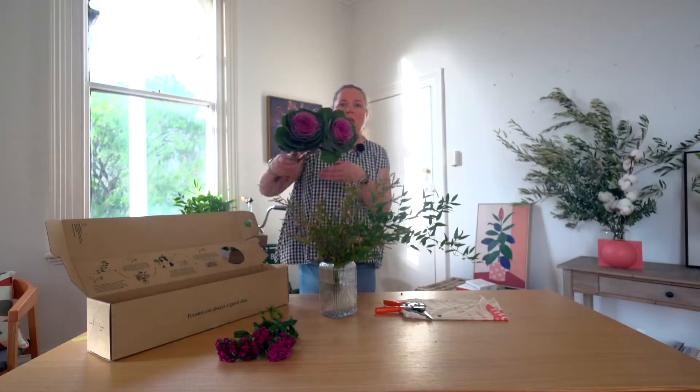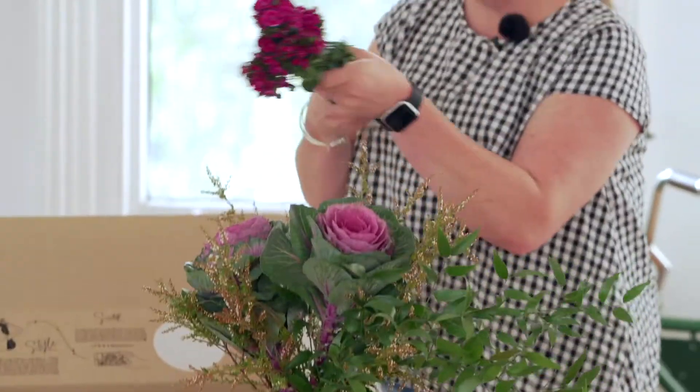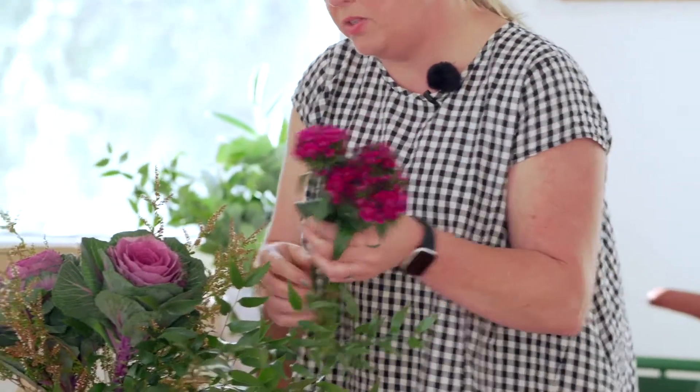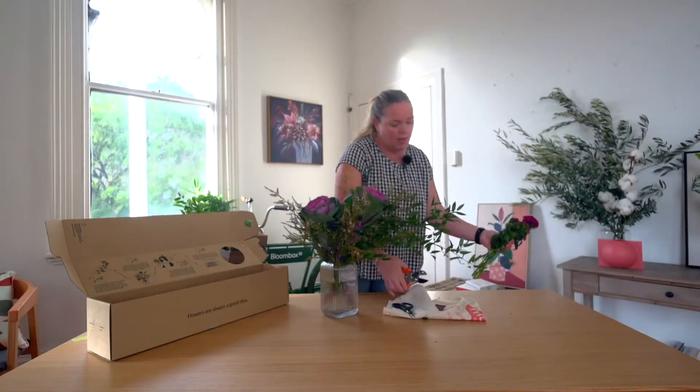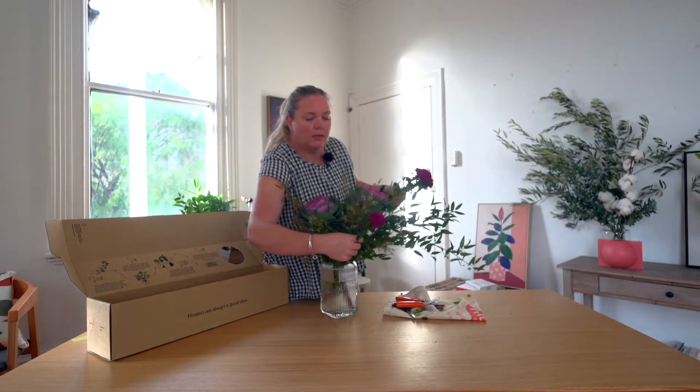Next we're going to work with the kale — again, cut it on an angle. Now we're going to use the sweet william, and this is going to be the little hero flowers amongst the kale and the other foliages. Then nestle them amongst the kale.